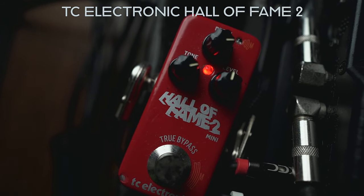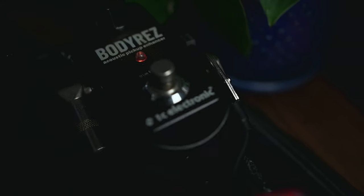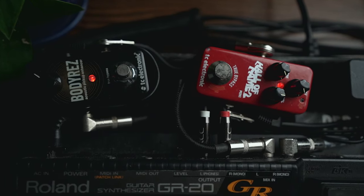Two pedals I didn't mention to Whitney that are actually essential for my sound: the Hall of Fame by TC Electronic — it's a reverb for my guitar — and also a tone enhancer, the Body Res, also by TC Electronic. These two pedals are basically my tone.